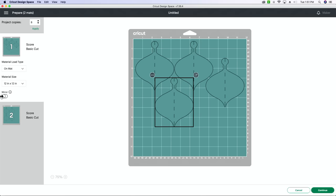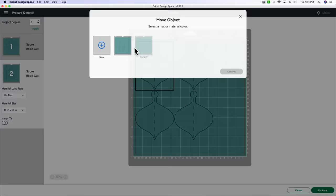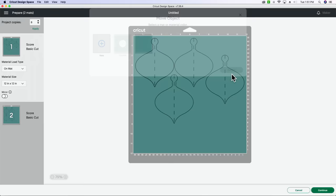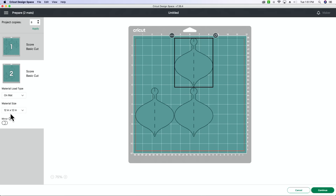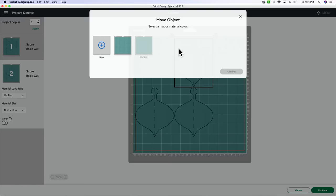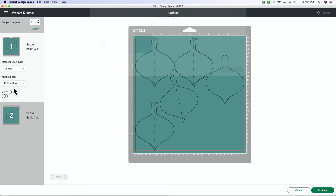In order to get these onto the first mat, I'm just going to select one, hit the three dots, move object, select the new mat, and confirm. It's going to pop it over onto this side. You can rotate these if you need to in order to fit. We may be able to fit them all!